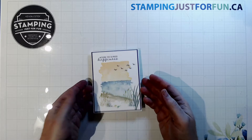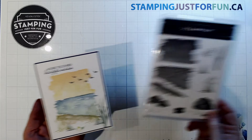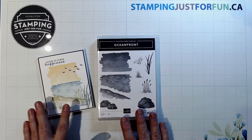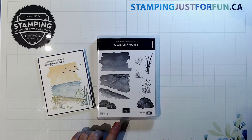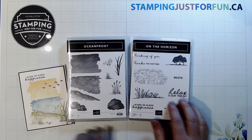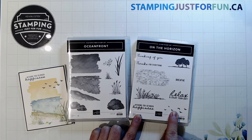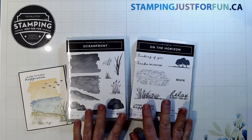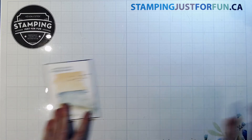I'm going to show you how to make this wonderful card today using the Oceanfront stamp set. I'm also pulling in some elements from another stamp set — the birds and the sentiment. The Oceanfront set doesn't have any sentiments, but I'm using another nature-inspired stamp set called On the Horizon. I'll use the 'Wishing You So Much Happiness' sentiment and the birds, plus some sea grassy elements that work really well together.